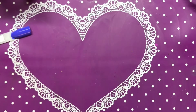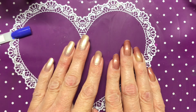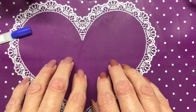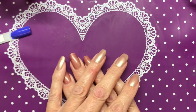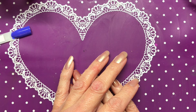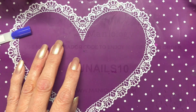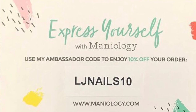Alright, let me know what y'all think! If you're not subscribed, please subscribe - I really appreciate it. If you decide to make a purchase from Maniology, you can use my code LJNails10 for 10% off regular purchases. Unfortunately it does not work for the Manny Buy Me boxes, but for any other regularly priced item it will work. Thank you guys so much, I appreciate it - see you next time, bye!